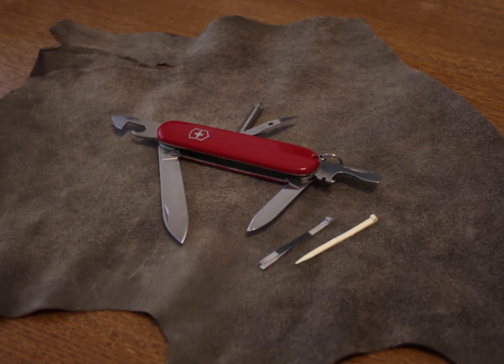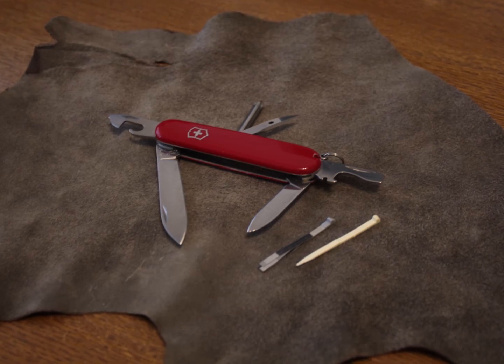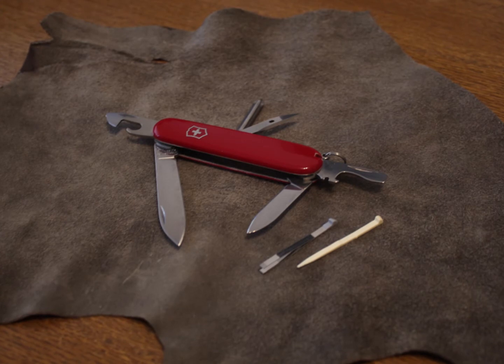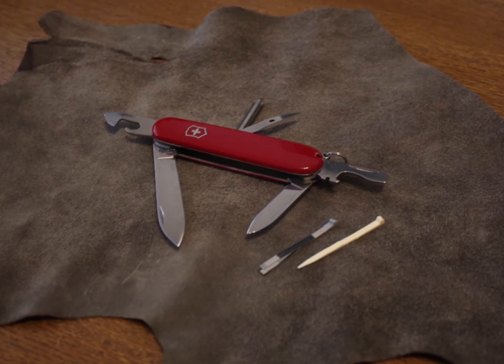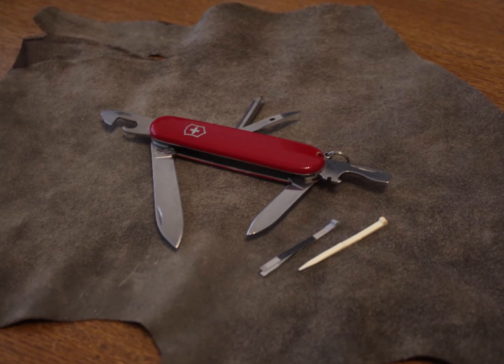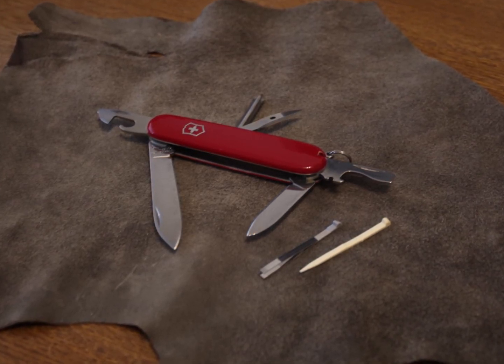The toothpick and the tweezers are also very useful — getting a splinter can be a real pain. And dental hygiene is very important. Whether you're in the woods or in the city, you don't want to have rotten teeth.